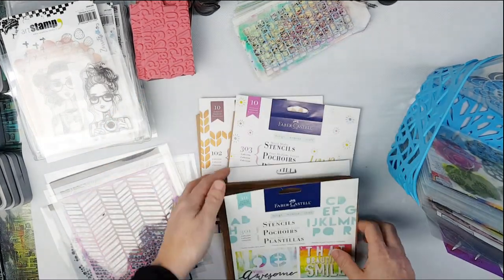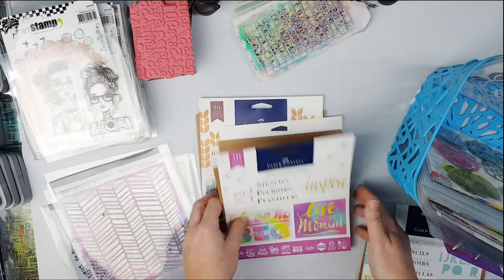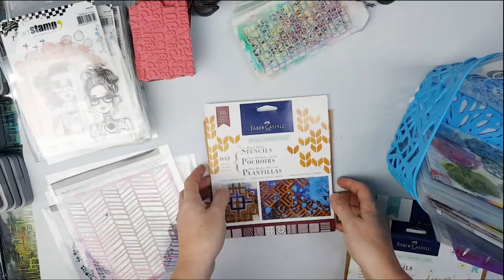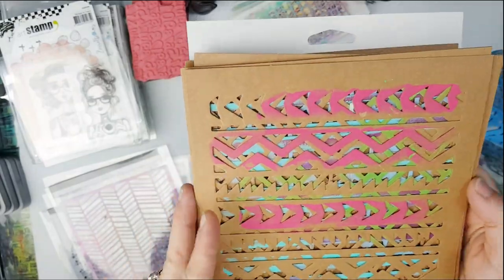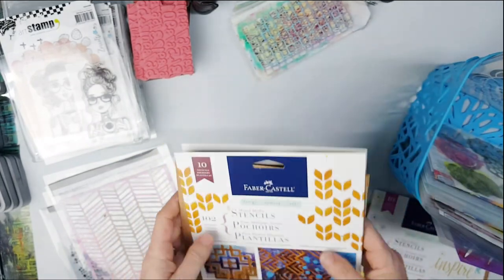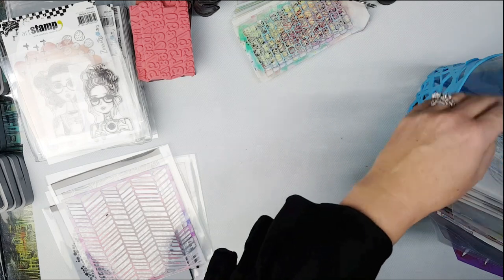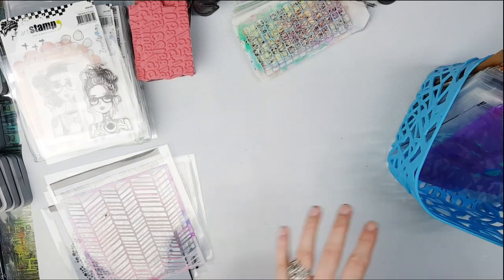The Faber-Castell paper stencils may be a bit chunky - that kind of pattern is a bit big, so not that one. This one's got some words, pretty cool, but maybe a bit big. Something with lots of different textures could be good if you haven't got any of the Tim Holtz stencils. I'm not going to take those for now - and I think that will be it for the stencils.